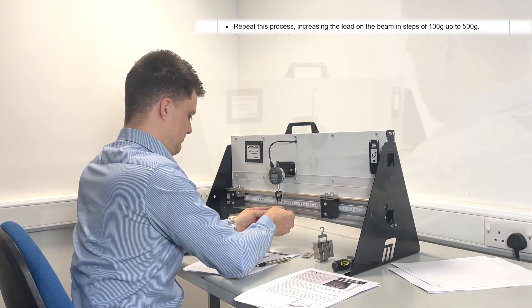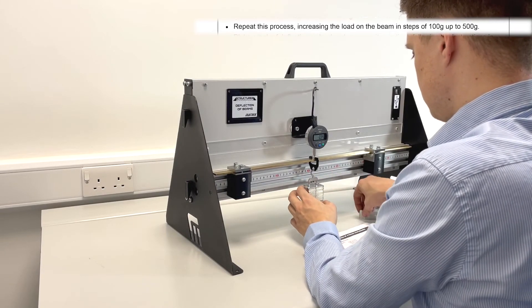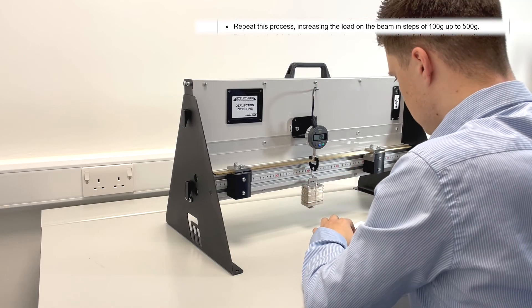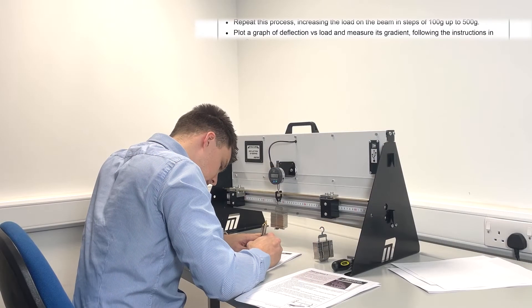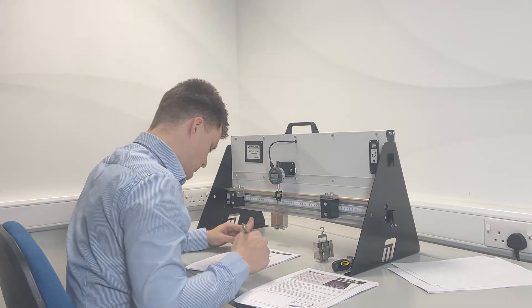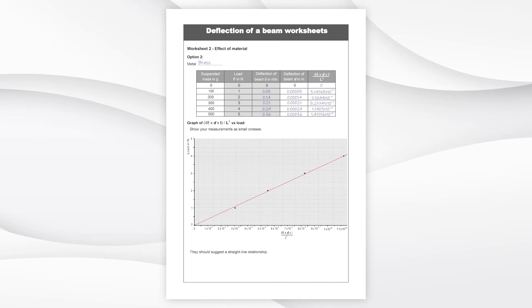The student can change the beam to different materials, change the supports at either end, change the distance between the supports, or remove the supports to create a cantilever. Plot a graph of the deflection versus load and measure its gradient, following the instructions in the student handout, recording their results and ending up with a series of worksheets to compare different parameters.